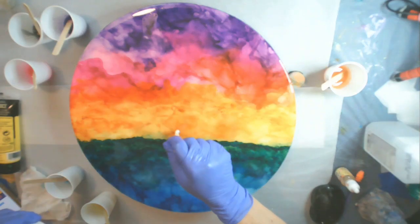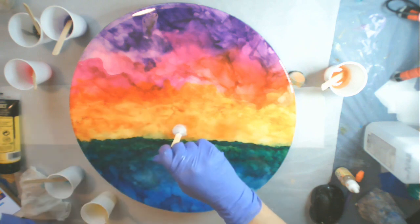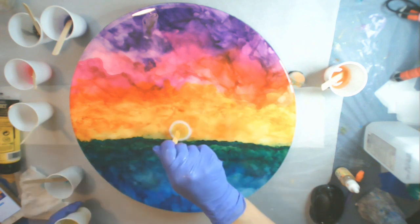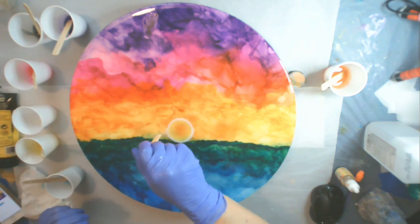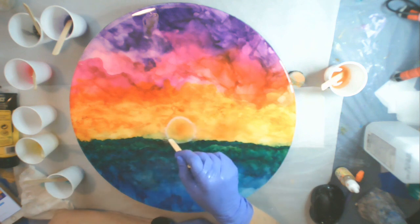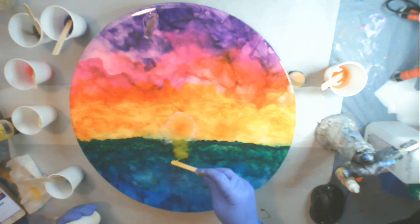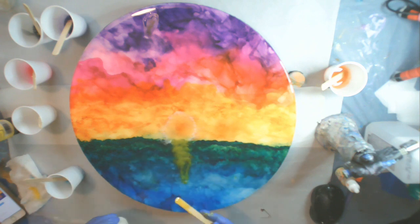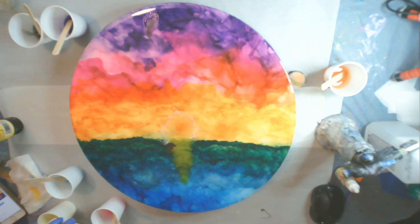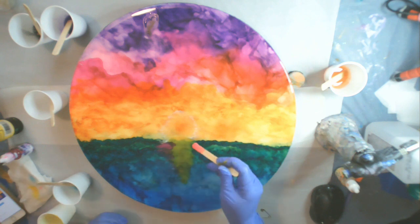First thing I'm going to do is pour out the clear resin and get it smoothed out to the edges, heat it up, and then start here in the center with some white and then add yellow into the center so that we have a sun. It kind of looks like a fried egg right now, but I'm going to keep working with it to make it look more like a sun. I'm taking my stir stick and working the white out to the edges, then adding some more yellow all the way down onto the blue and green to have the sunset shining on the water, and a little bit of pink.